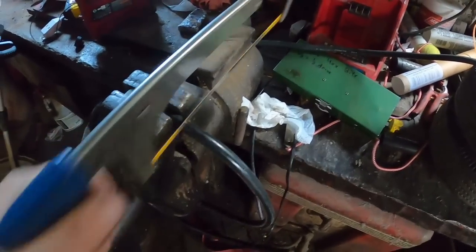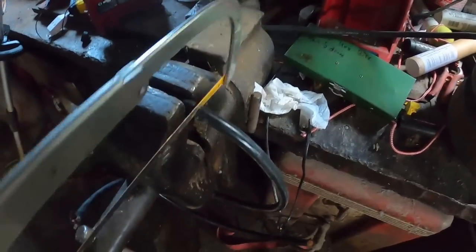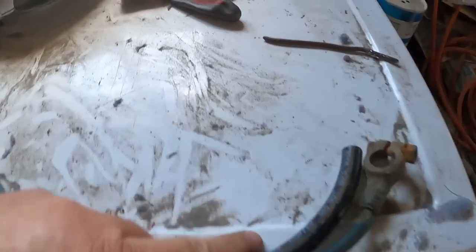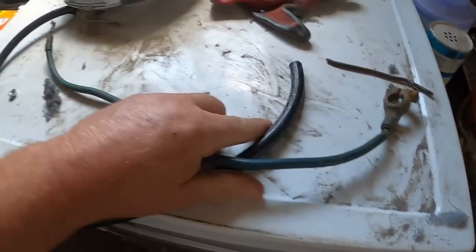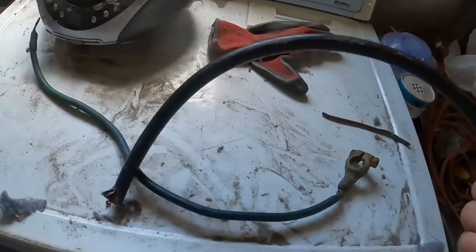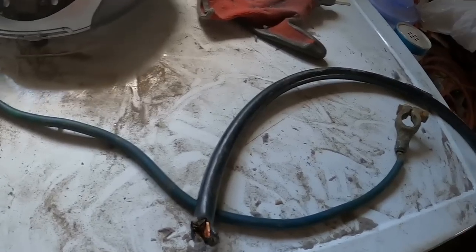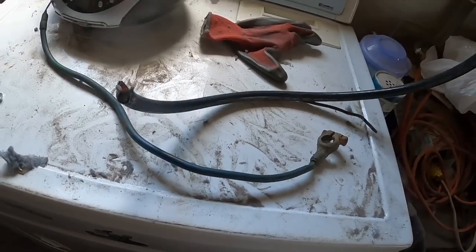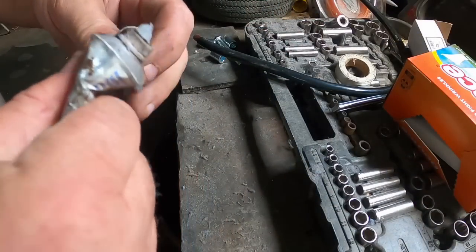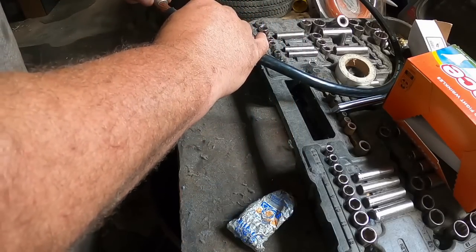Then we cut off a length of cable from the new stuff. My remaining chunk of cable here — I'll take my word for it, it's just a little bit longer than the ground cable. I'm just going to use it all rather than have a little pigtail leftover I can do nothing with. It should give me enough extra length that I can put it right at the starter, which is better anyway. I'm going to put some dielectric grease inside to help cut down on corrosion.